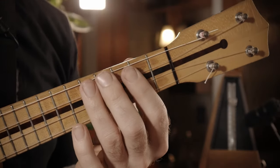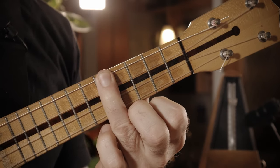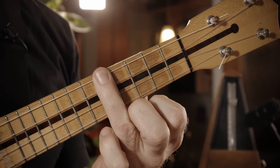Das Stück ist ein C-Moll. Naja, nicht wirklich. Es ist zwischendrin auch ein... C-Moll-Skala geht jetzt erstmal so. Wir fangen hier beim C an. Das ist übrigens ein tiefes G, falls ihr es noch nicht gemerkt habt. Fünfter Bund G-Seite.